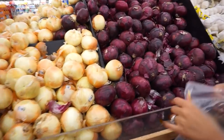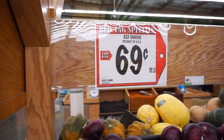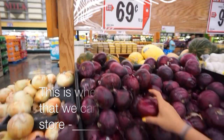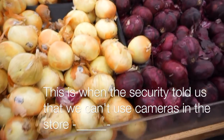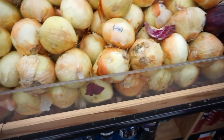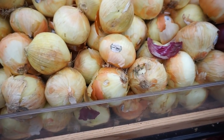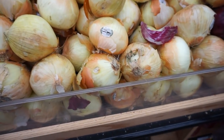Here are the serrano chili peppers for 79 cents per pound — just get the good looking ones, we don't need a lot. And here are the red onions at 69 cents per pound. But then a manager came up — there was a sign saying no recording and we didn't see it.